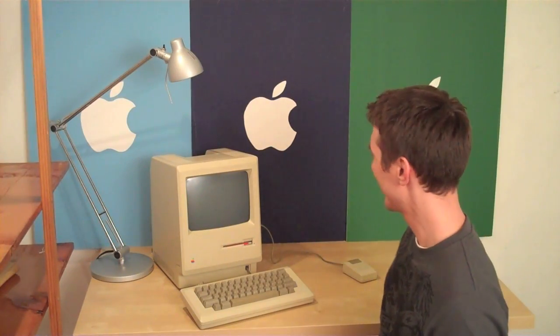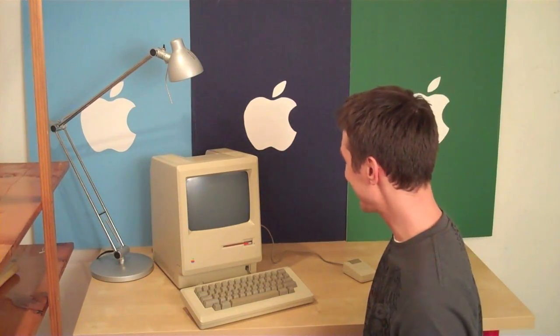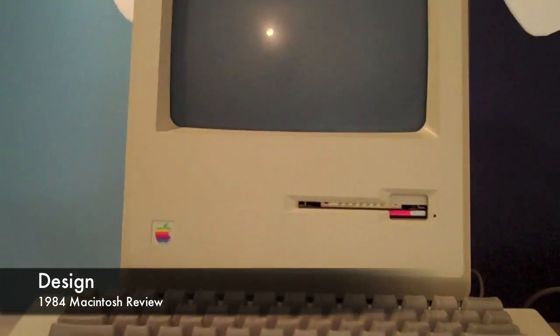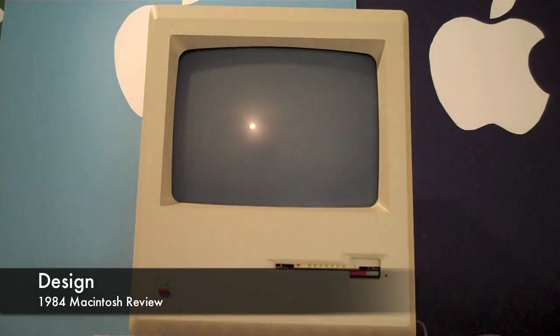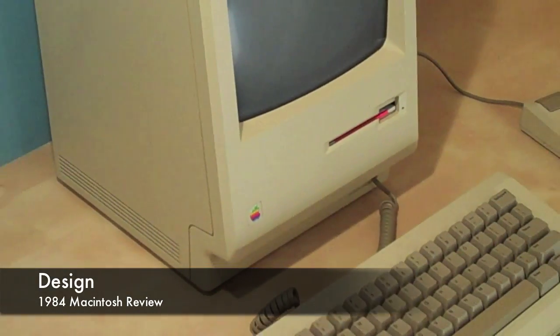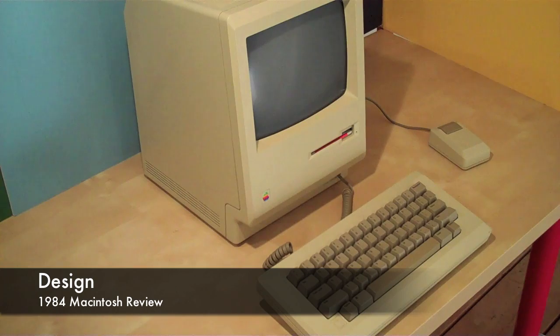Where am I? An original Macintosh? Awesome, let's review it. Let's start by looking at the design. Now while the Mac was being built, Steve Jobs specifically said he wanted the case to look timeless, and I think that's something they achieved since the Macintosh has a unique look even to this day.